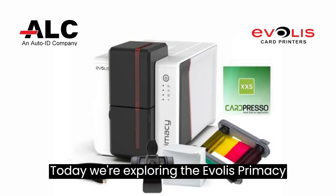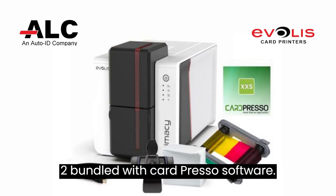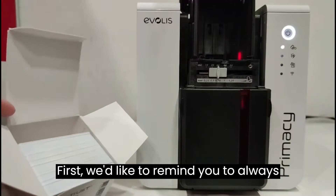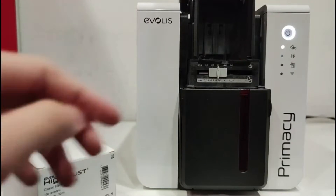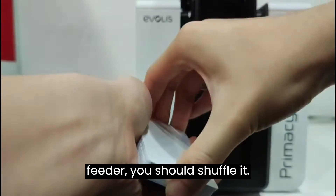Today we're exploring the Evolis Primacy 2 bundled with CardPresso software. First, we'd like to remind you to always keep your card in a box. And before you place the card into the feeder, you should shuffle it.